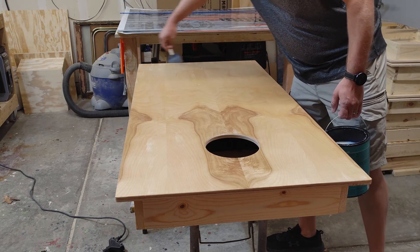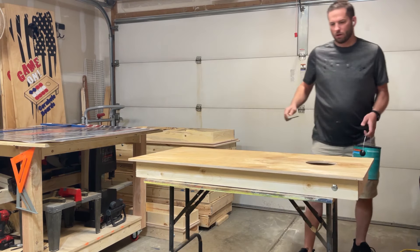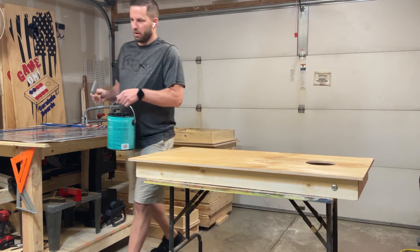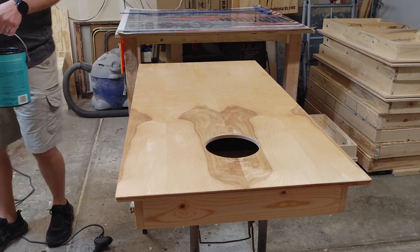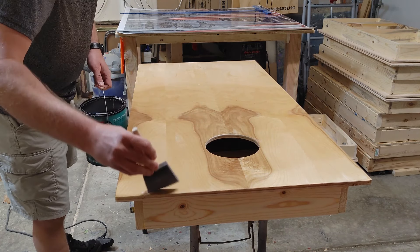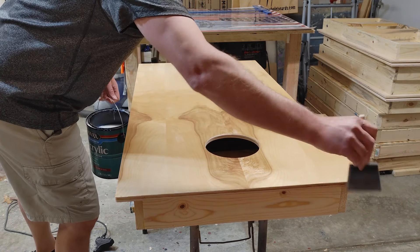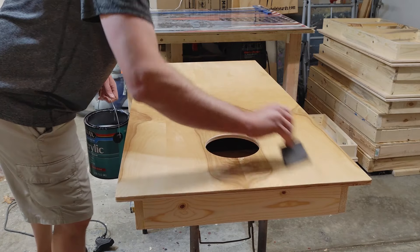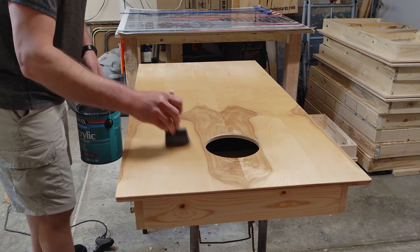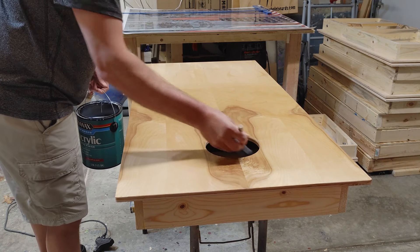I'm going to run over the edges just to make sure there's nothing dripping on those. We're going to let that sit for about 10 minutes or so — it dries super, super fast. This water-based stuff does not take long, so basically once you can touch it and not feel tack, it's pretty dry and you're usually good to go. If it's a cooler day, I might give it 20-30 minutes. Otherwise, just 10-15 minutes and you should be ready for the next step.